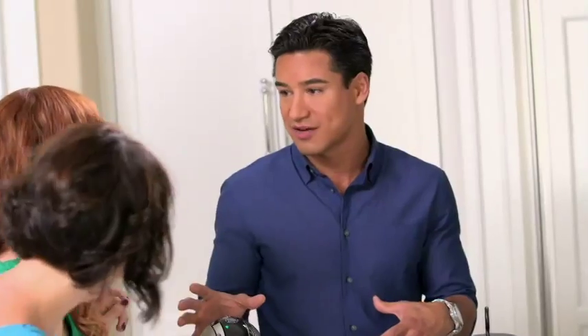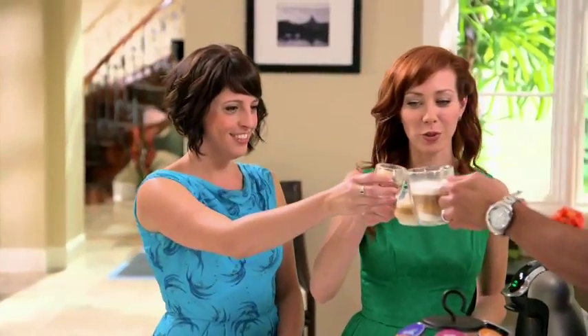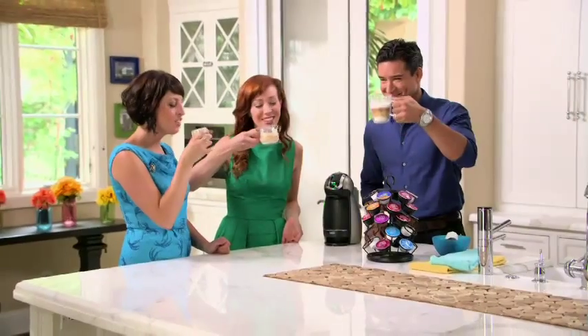It's low-maintenance. I'm technically sort of challenged with stuff, so the fact that I can pull it off is big time. I want to take a picture and put it on social media. To gusto, you guys — cheers!